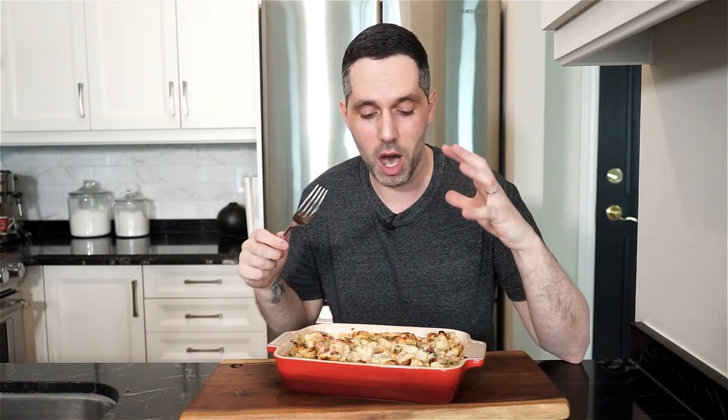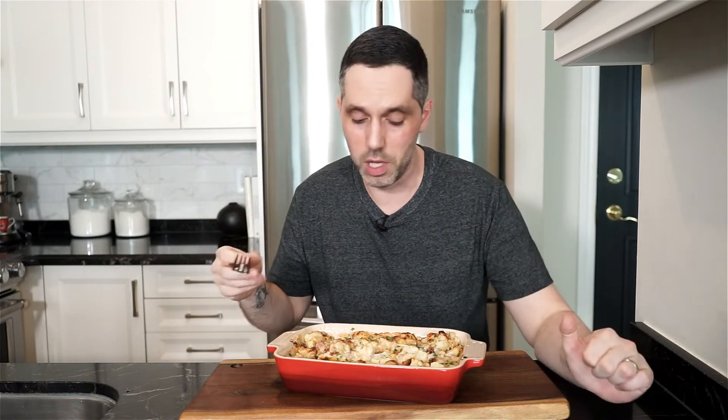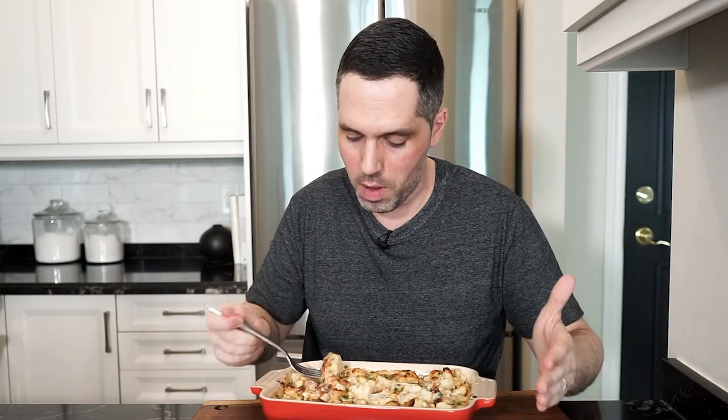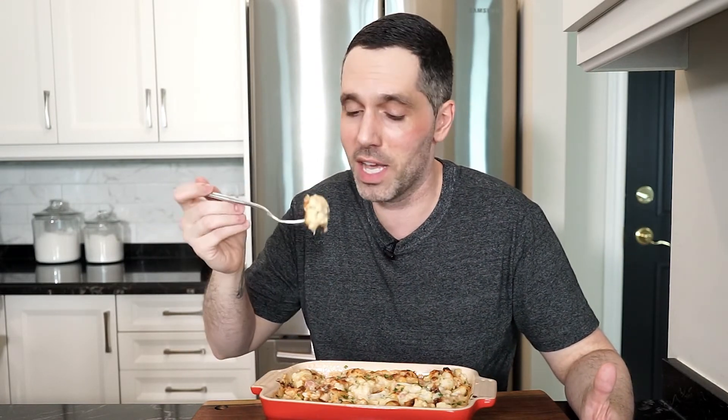It's super rich but it's delicious. The cauliflower flavor is there, you get the saltiness from the pancetta, and the combination of asiago and smoky mozzarella is really good. I hope you give this a go. As always, the full recipe is in the description below. Please like and comment, don't forget to hit that subscribe button, and until next time — ciao!